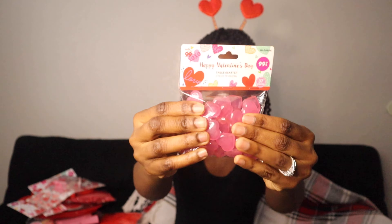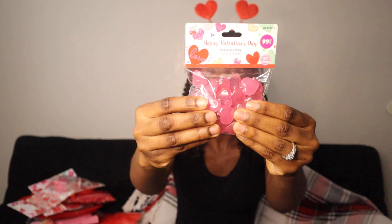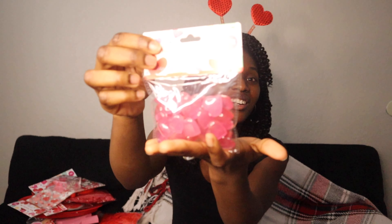I also got more table runners — I had a red one and I also got a pink one. This one was 99 cents. It's so cute, in the shape of a heart.